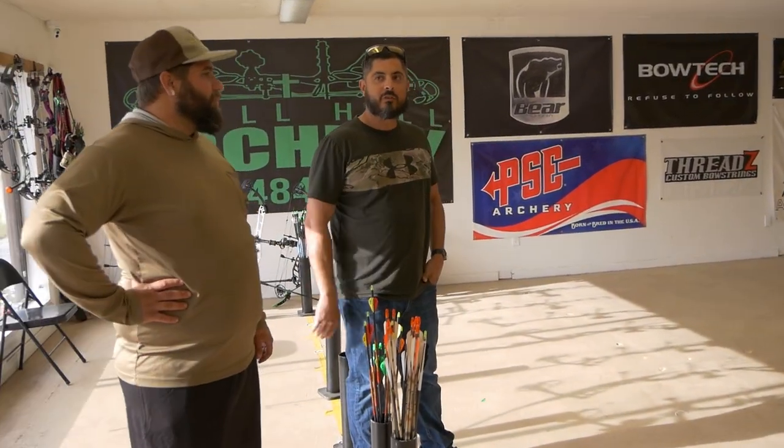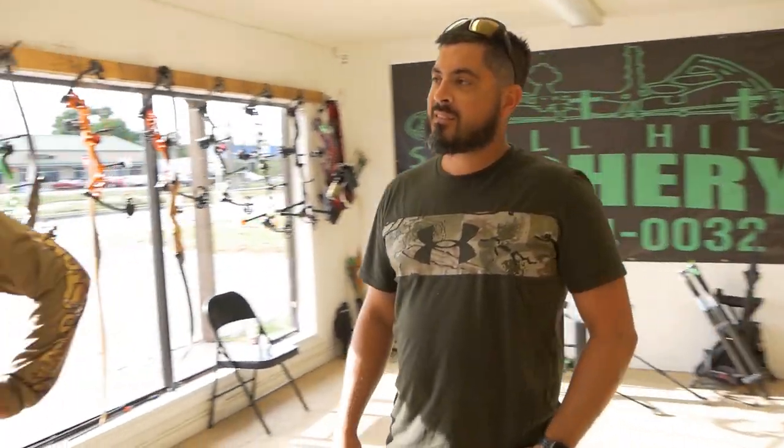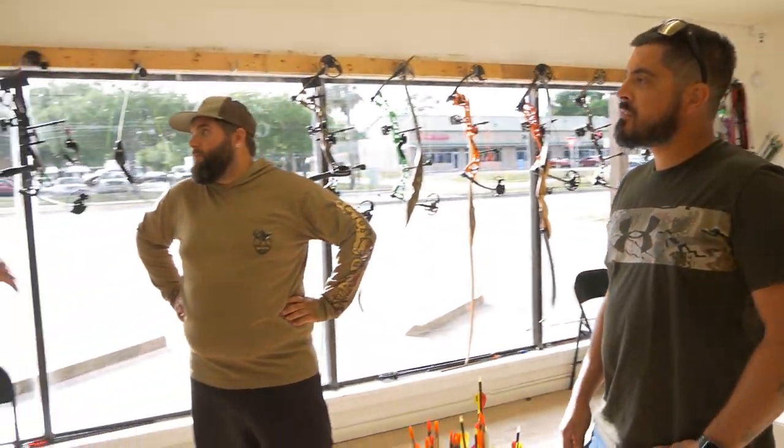As far as tuning the bow, how far in depth do you get with that? I'm telling you, it goes down to the very nuts and grit. I'm big on paper tuning.